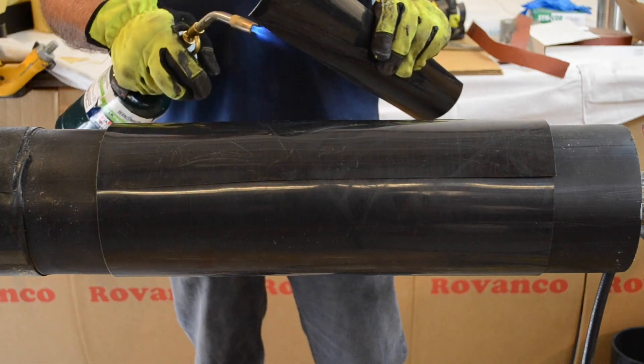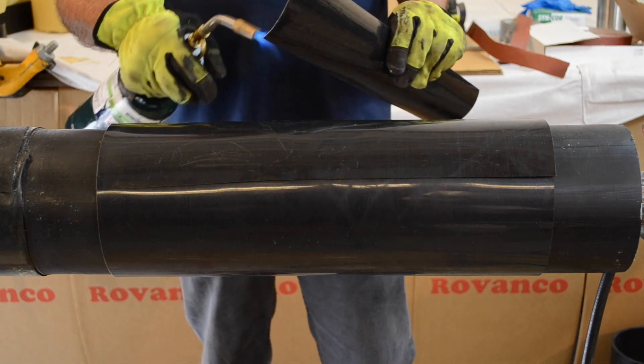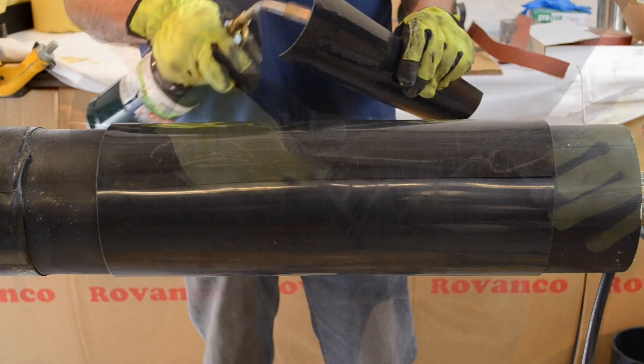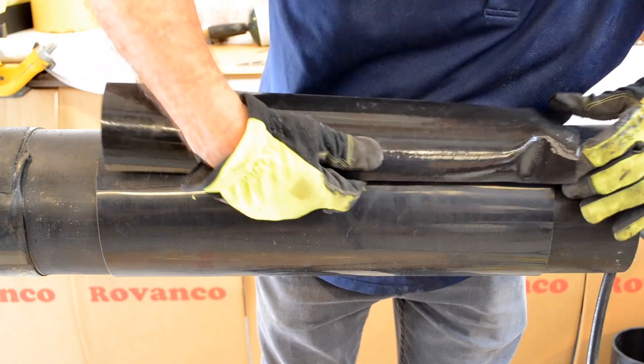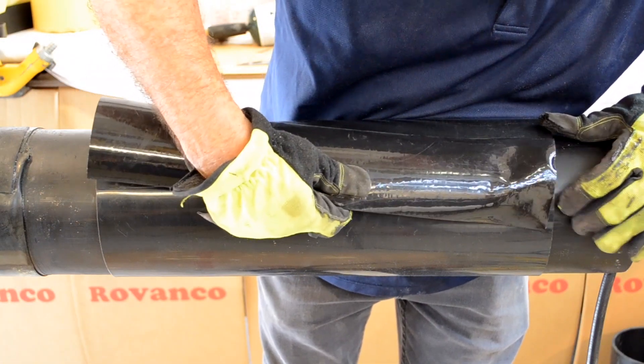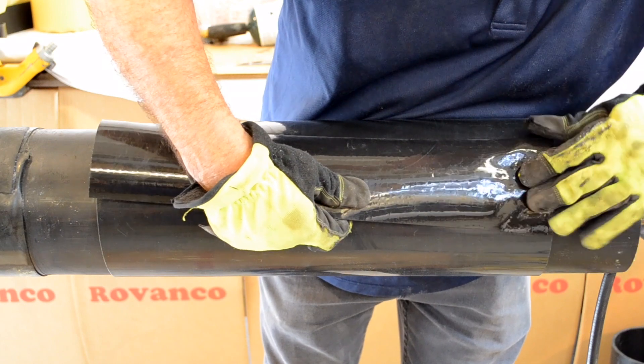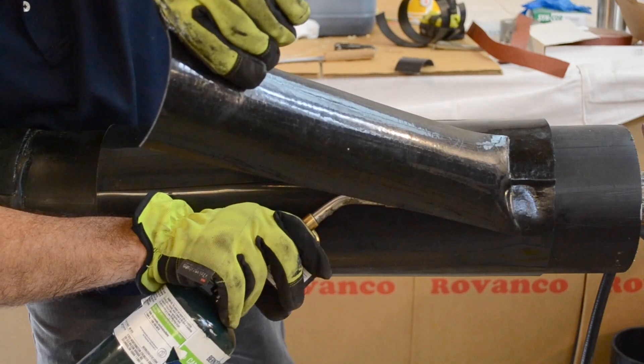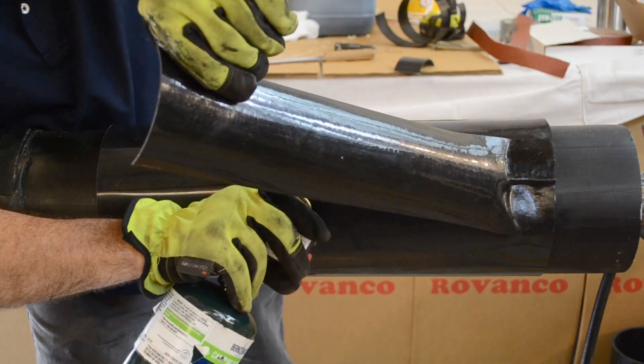Heat one end of the provided 4 inch wide closure strip. Heat the white adhesive side of the closure strip. Securely press the heated end of the closure strip on the shrink wrap seam overlap. Heat the rest of the closure strip a little at a time and press down firmly until you reach the other end.